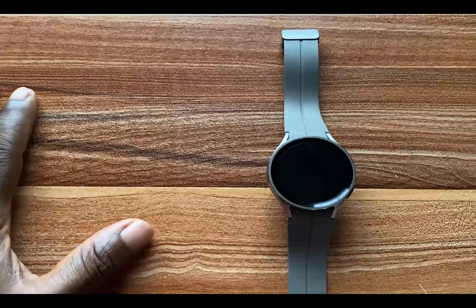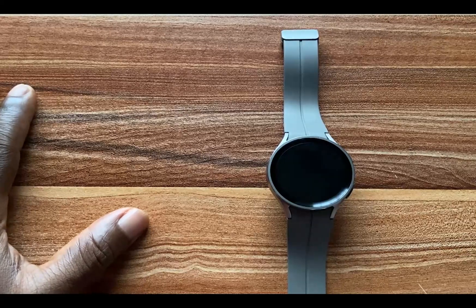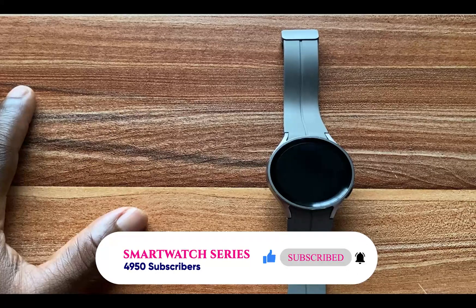That is it for setting up a passcode on your Galaxy Watch 5. If you find this video helpful, give me a thumbs up. If you haven't subscribed, smash that subscribe button right now, and don't forget to turn on the notification bell to always get updates whenever I upload a video. Until next time, goodbye!